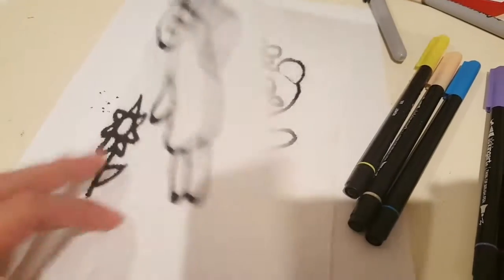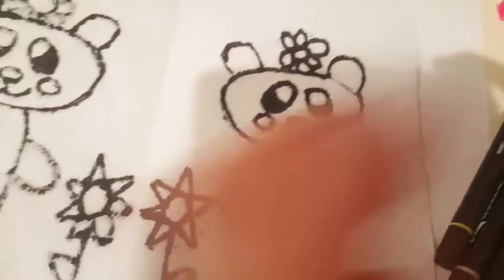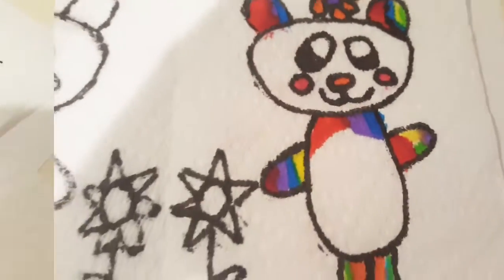So first off, you're gonna take your paper towel and fold it like this. Draw your creation — make sure it's bleeding through to the other page. You can go over it if it doesn't bleed through. Next, color with some thick markers.